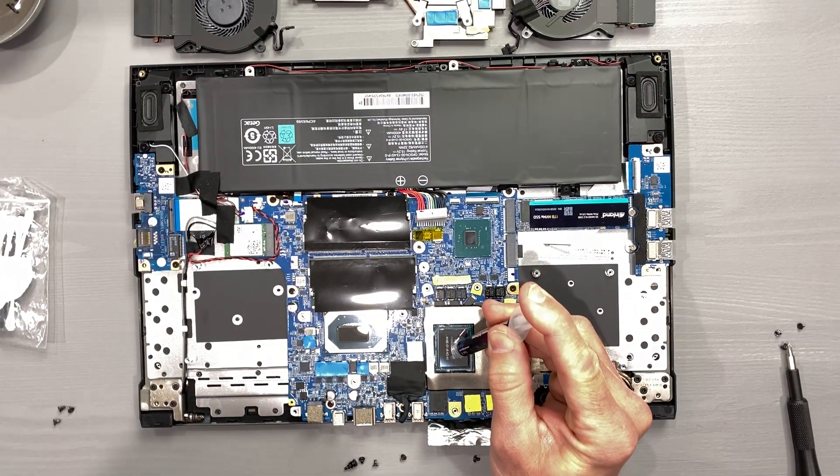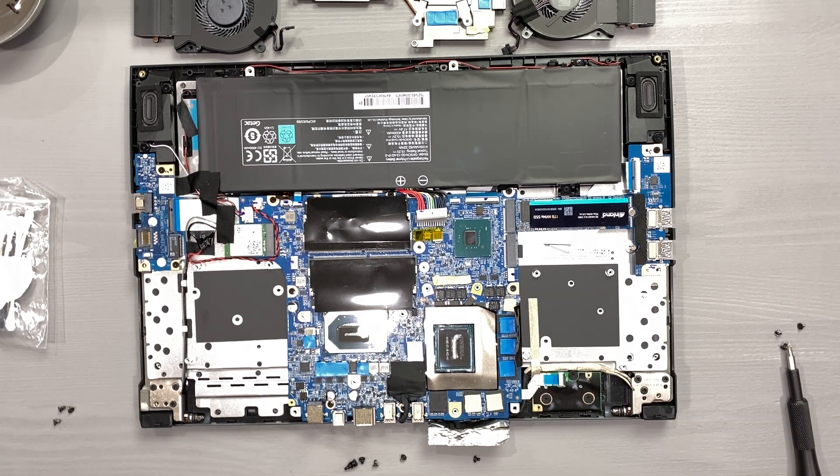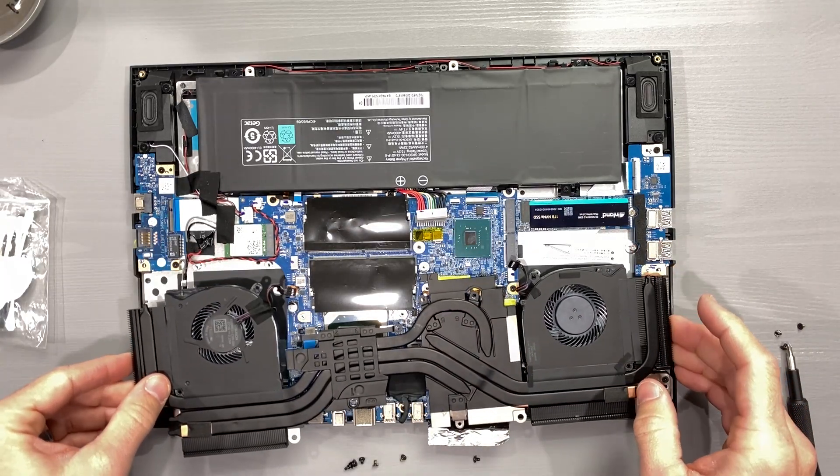Apply your thermal paste how you see fit. I will use the line method for these rectangle-shaped dies. I've done this so many times and I'm 100% confident in my application.